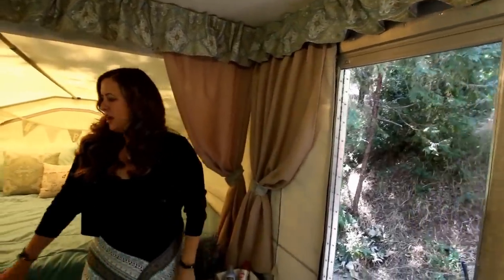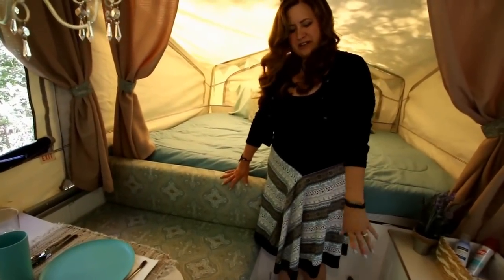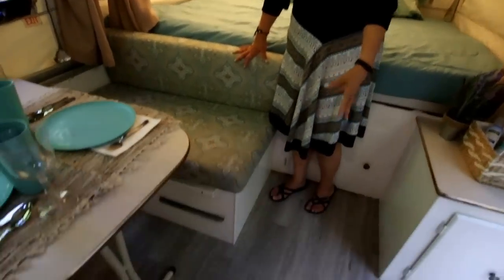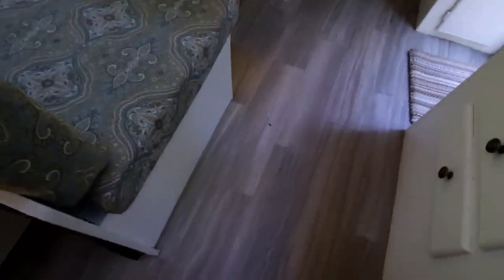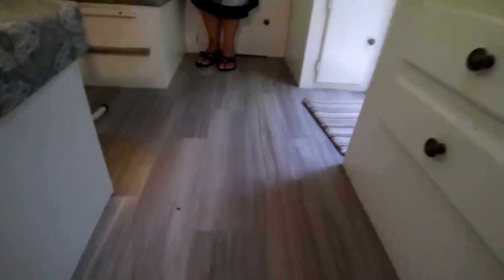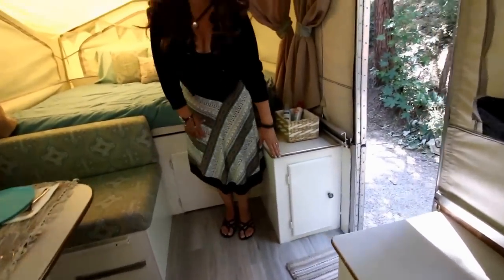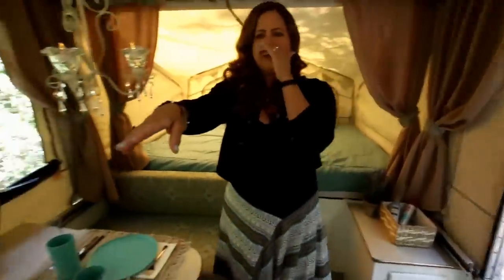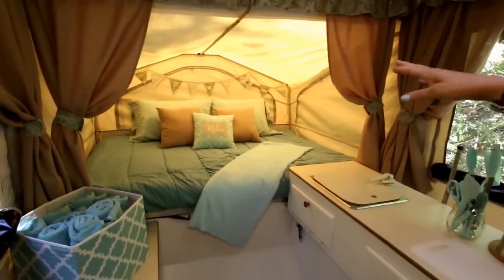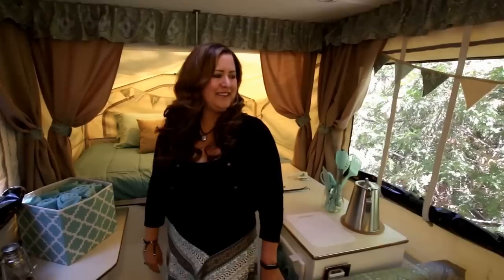I recovered the cushions that were already in here. My husband laid a new floor — it's peel-and-stick from Lowe's. My husband and son painted the cupboards for me, and I reused the hardware except for the white hinges, which were in really bad shape. On the other bunk we did the same thing, and I made some cute little banners that say 'Happy Place' because this is my happy place.